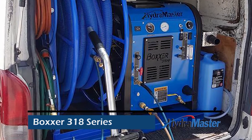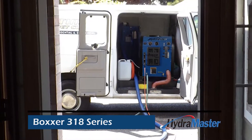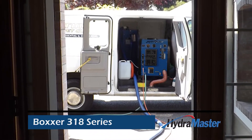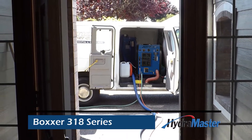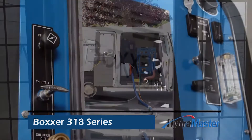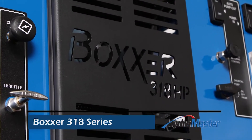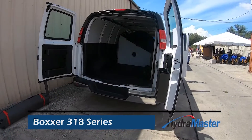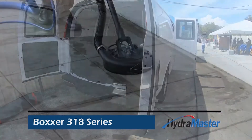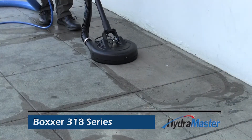The Boxer 318 is the right truck mount for the realities of the cleaning marketplace as it's evolving. The Boxer 318 HP is a dedicated hard surface cleaning and pressure washing truck mounted extractor, designed specifically to provide heated water at pressures up to 1500 psi, yet it's affordable enough to start your cleaning business or add to your carpet cleaning fleet.